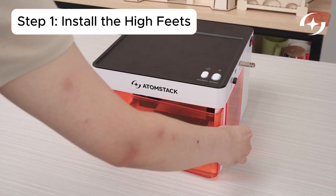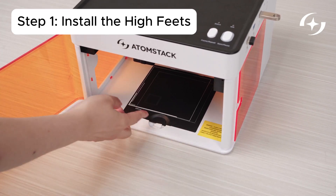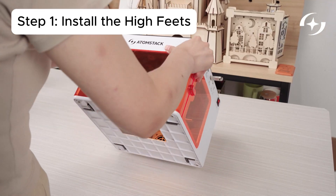Part 1 – Basic Setup and Engraving a Tumbler. First, install the high feet to raise the machine and make room for the R8 chuck.